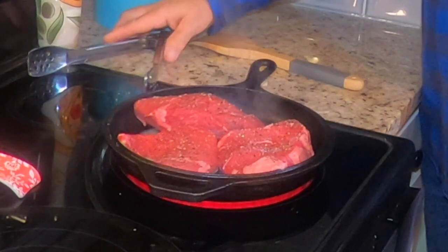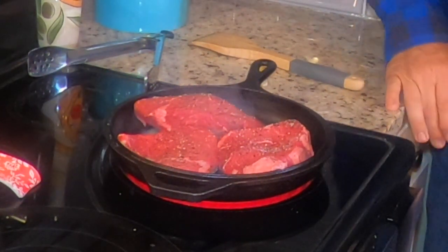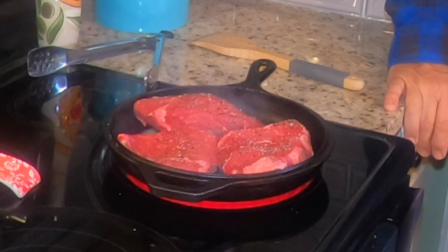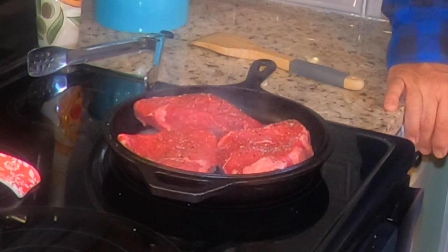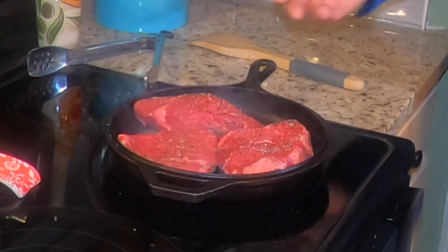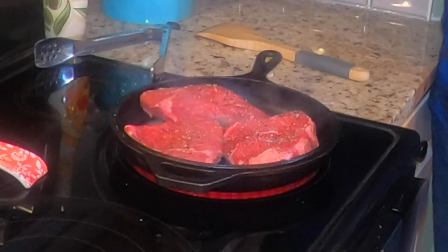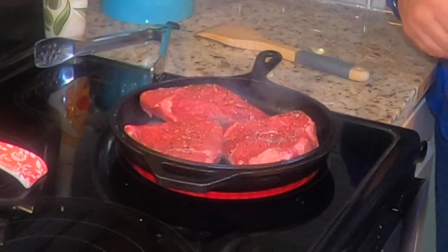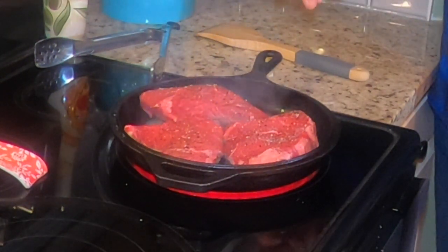We're going to let this cook six to eight minutes, flip it over at medium heat in butter. We like it a little medium rare — John likes a little medium well. As soon as this is done cooking, we're going to lay it aside to cool down, and then we're going to immediately put some more butter in and get the scallops working.